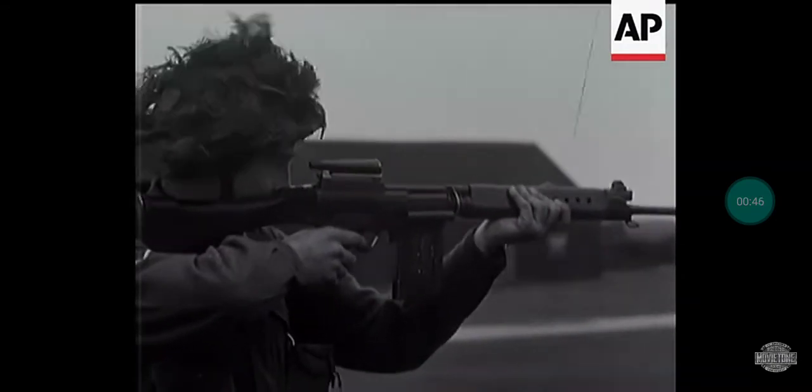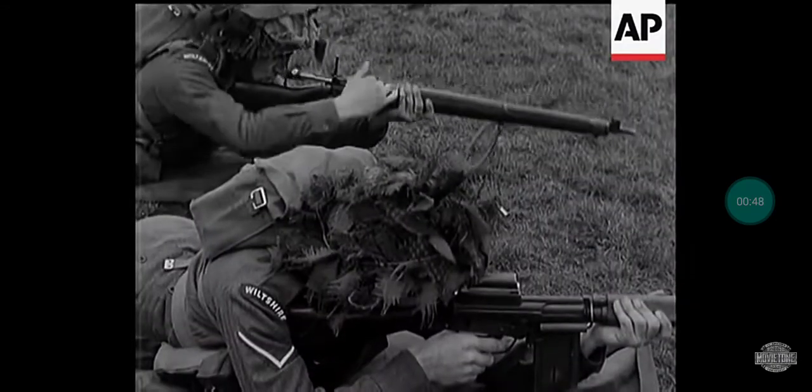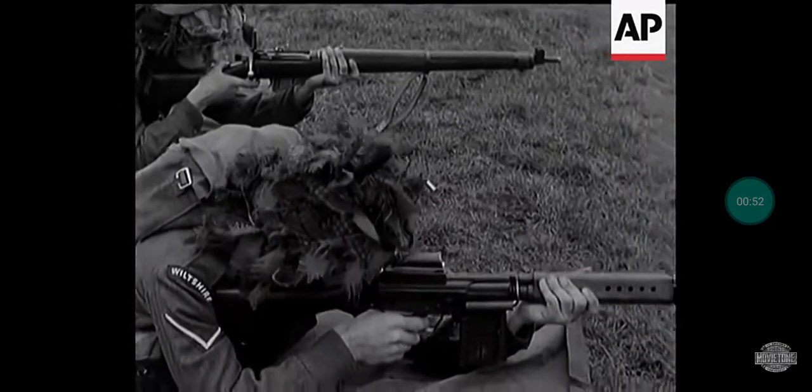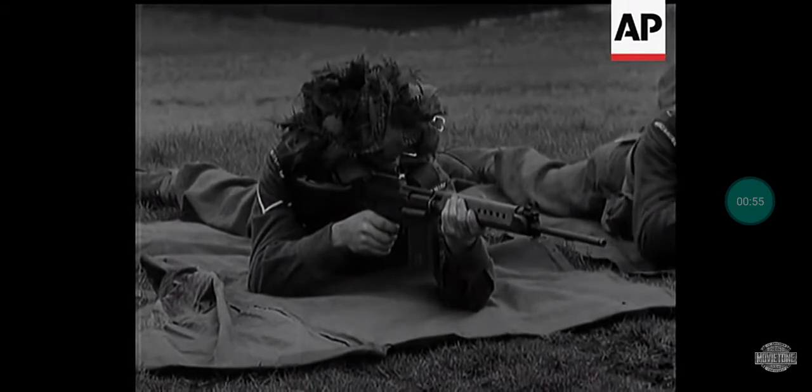Quite clear? It fires a high-velocity .30 universal round adopted by NATO countries, and of course, compared with the old type, its automatic fire is very rapid — 200 rounds a minute, in fact.